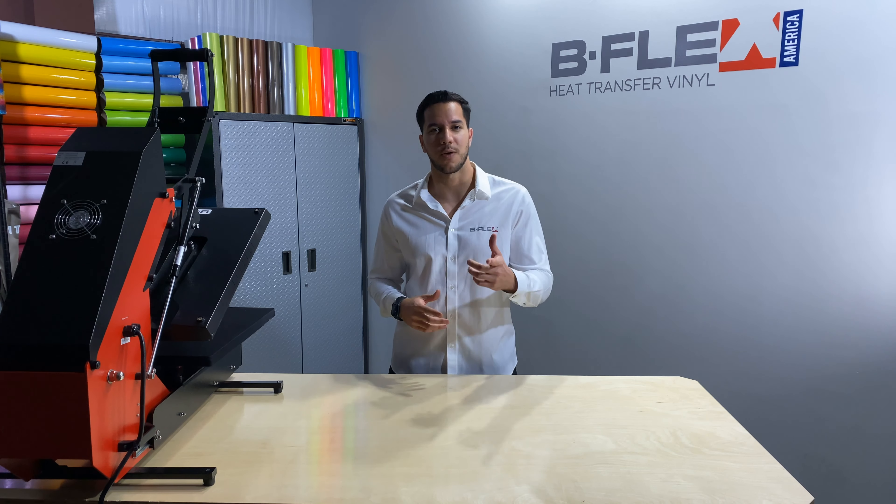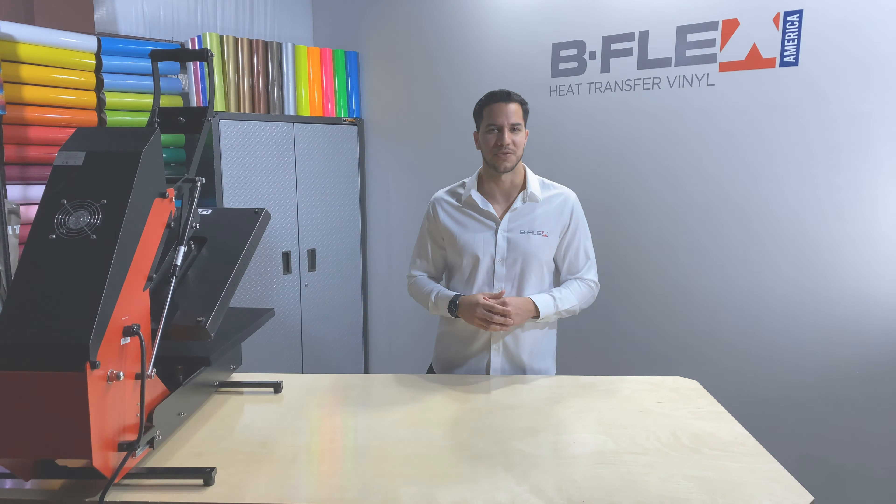Hey guys, it's Luis from Bflex. We're a heat transfer vinyl manufacturer with Italian roots. You're probably wondering, why Bflex? I'm here to answer that question and more after the intro.